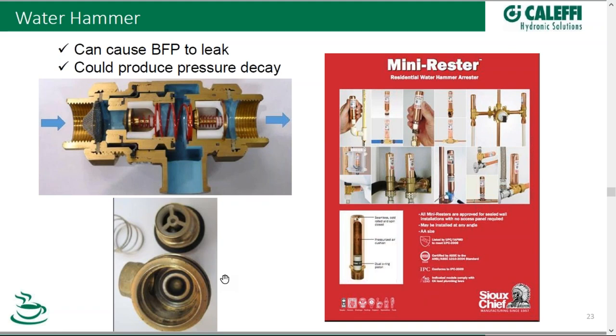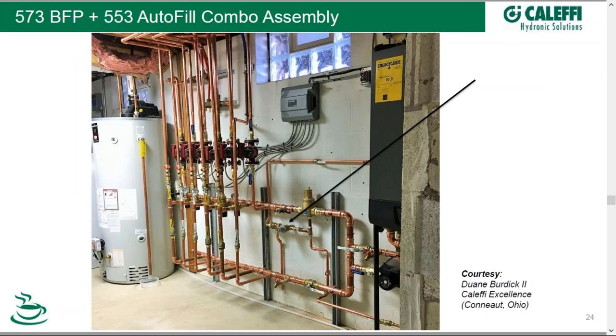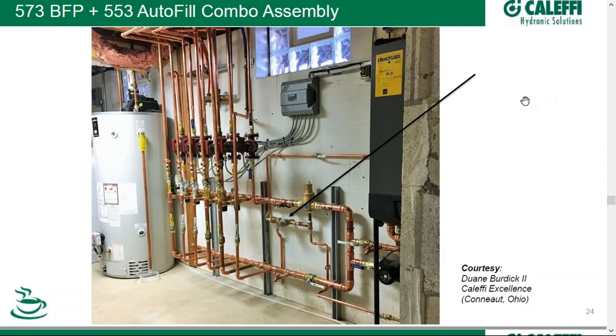It can be quickly taken apart and cleaned out with its union connections. To prevent water hammer to begin with, many arrestors or shock arrestors can be used to reduce that hammer effect. Here's an installation photograph of an autofill combo assembly from Dwayne Burdick of Ohio, submitted on Kalefi Excellence. Water comes in through the backflow preventer, into the autofill, and up into the system. More than likely he has an expansion tank connected over here — both the fill valve and the expansion tank connected under the bottom of an air separator, which is a common practice. The backflow preventer drain is within six inches of the floor per code.